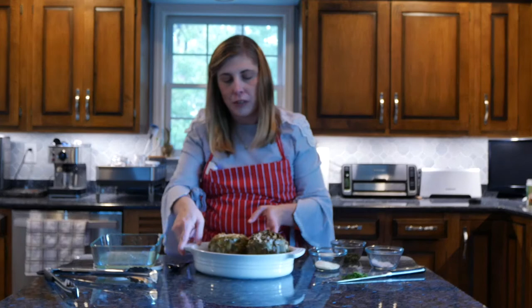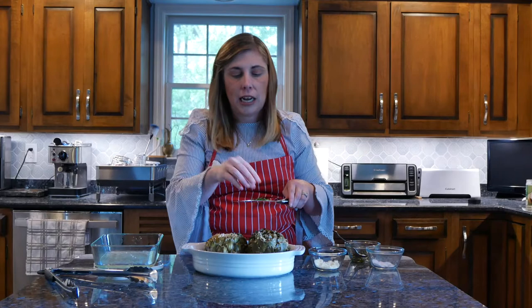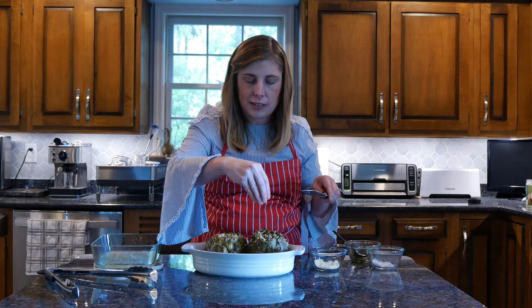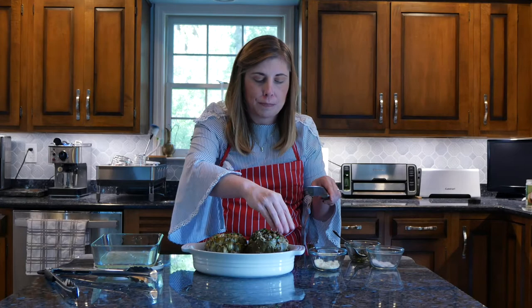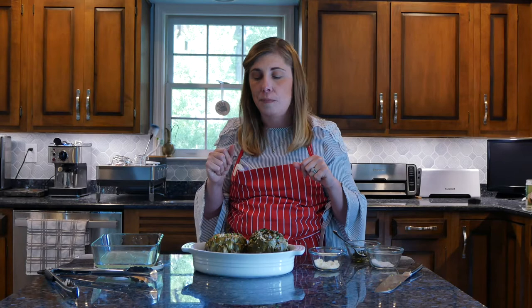I'm going to add a little more parmesan to the top, some capers to add that pop of brightness, a little more parsley of course, and then I include lemon wedges. I haven't seen that in any other traditional recipes, but I feel like the brightness really cuts through the salty parmesan — I think it's excellent.